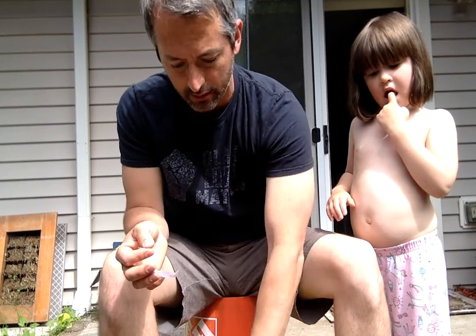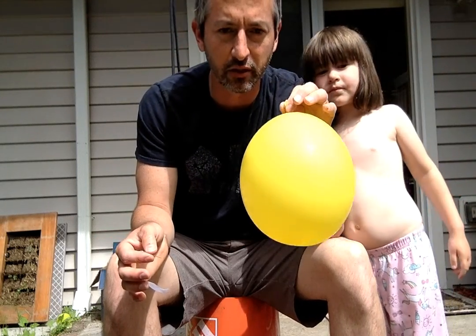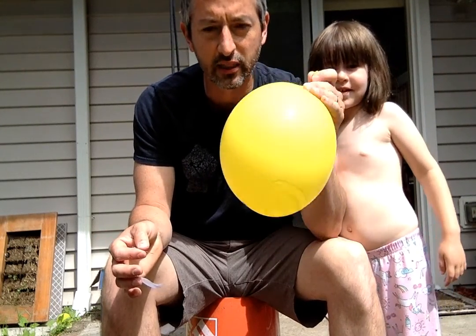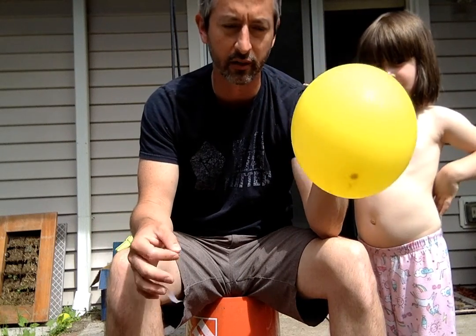Alright, so we're gonna use that same balloon. This one has water in it still, and we're only using it because it's a balloon. This next thing has nothing to do with the fact that there's water inside the balloon, but it might kind of change the outcome a little bit. So here's a regular balloon filled up with air and then that water.